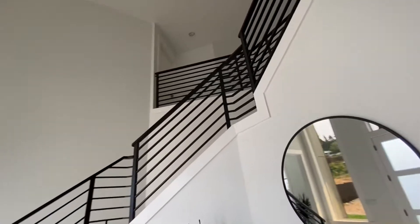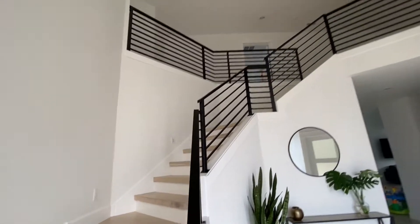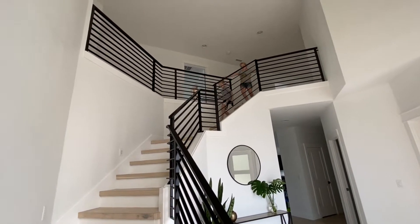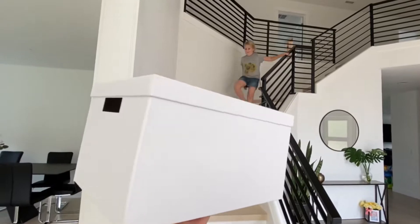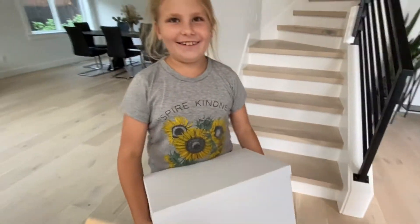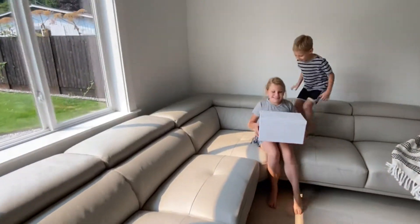Everyone, come downstairs! Here they come. Something came in the mail for you guys. Go sit on the couch and we'll start opening it. Right there, the white one. I'm excited.